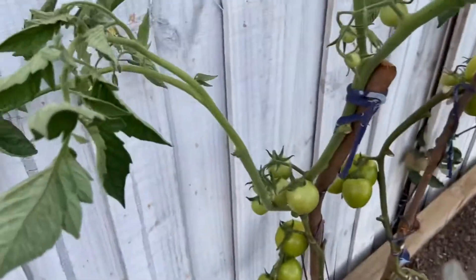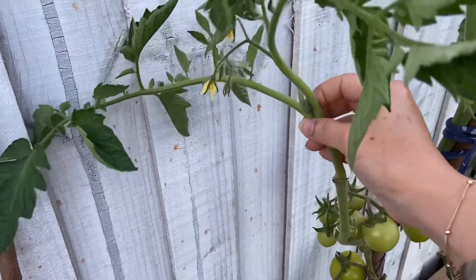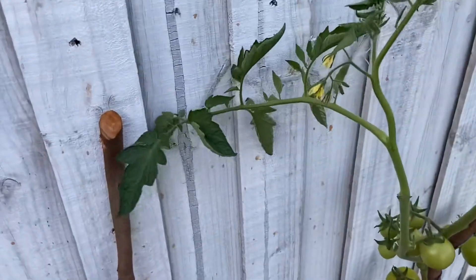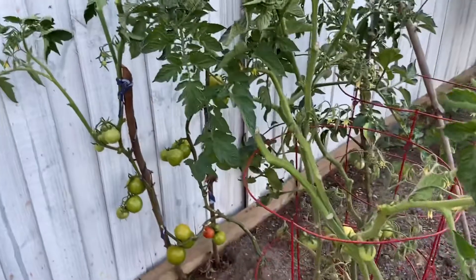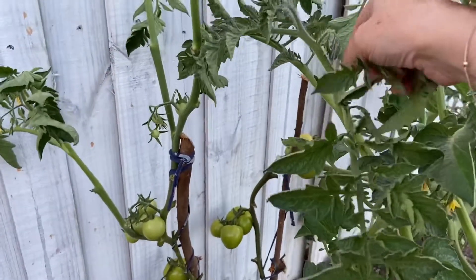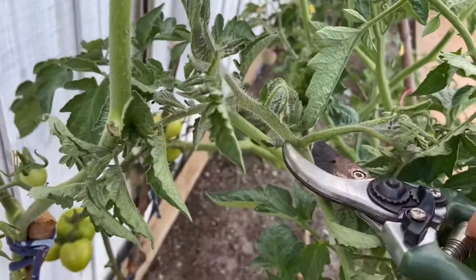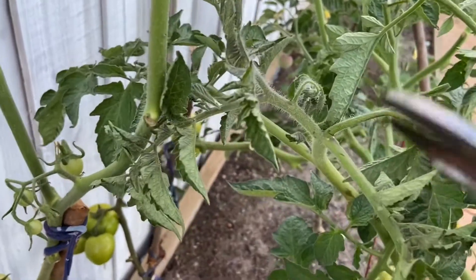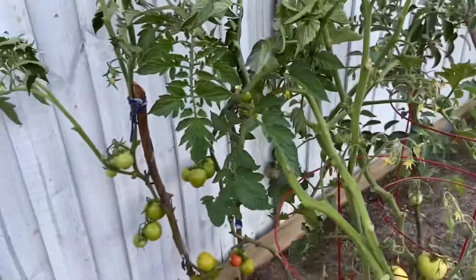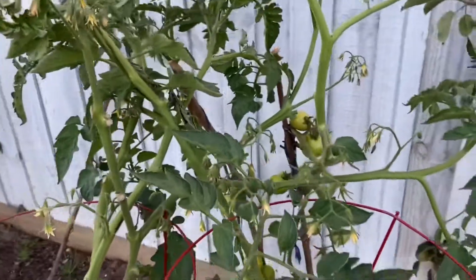Here you can see another example. This is the main stem and this is the leaf. You need to keep a check on the stem and the leaf. This one is quite grown. This is the main important thing I wanted to show you — hope you enjoy watching this video.